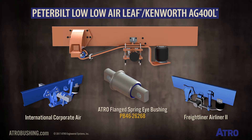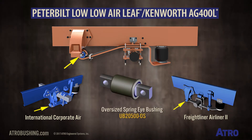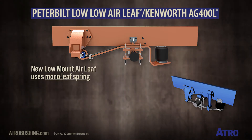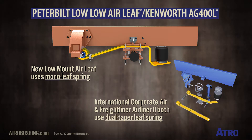All of these suspensions use the PB4626268 flanged spring eye bushing, or the oversized UB2500 OS spring eye bushing. This newer suspension has a mono-leaf spring design, while the Freightliner and International versions use the dual taper leaf spring.